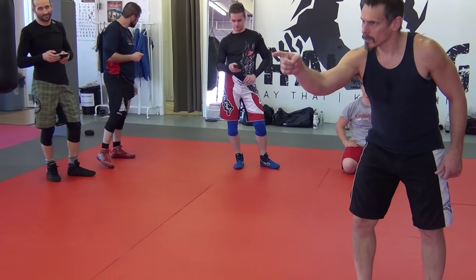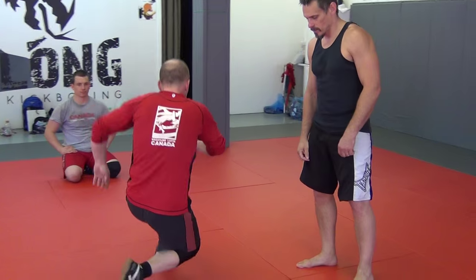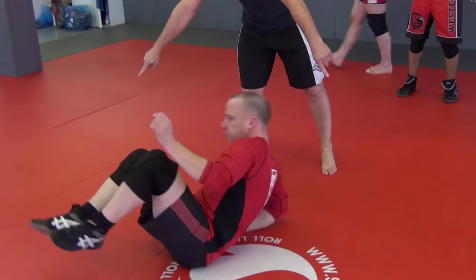Hi Mike. Is it Martin? Yeah, can I borrow you, sir? Having your back, please. Put your head here, feet here. There we go.